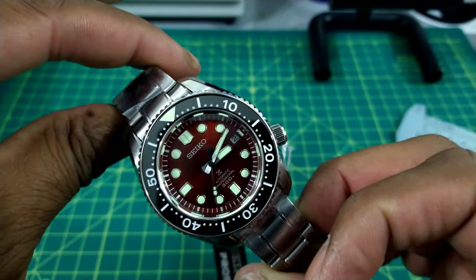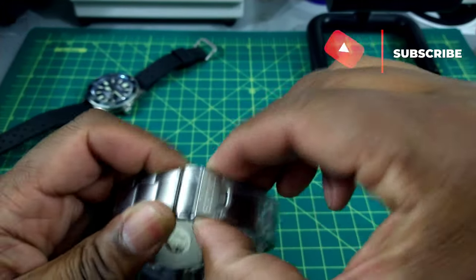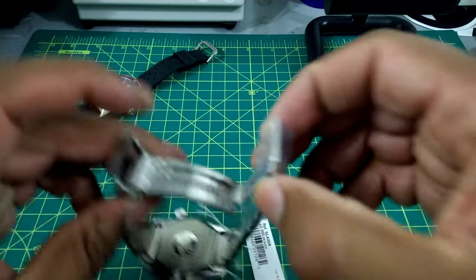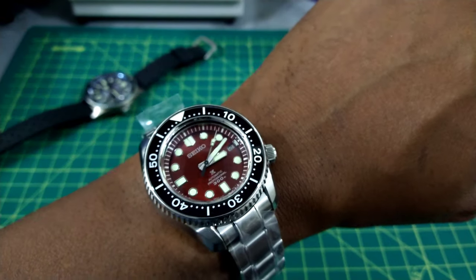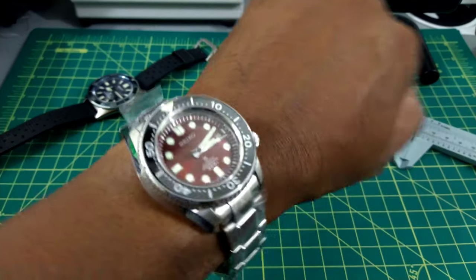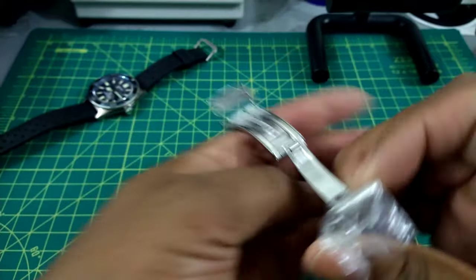I can honestly recommend this watch for a wrist easily down to six inches. My wrist is 7.25 inches — let me show you what this looks like on my wrist. You can see on my 7.25-inch wrist it's going to wear really, really well. This brandywine red color is just the bee's knees.